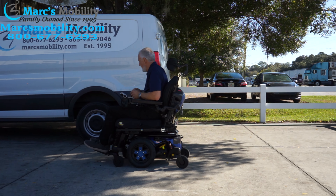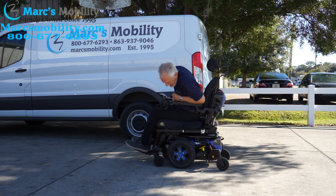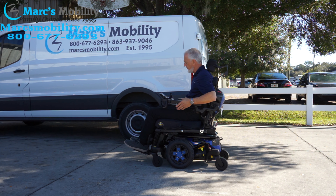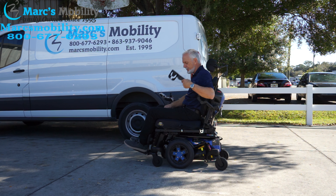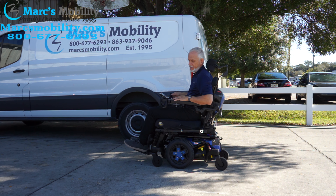This one here has one mile so it's practically brand new. It's blue in color and has electric tilt, electric recline, electric legs, 22 inches between the arms, a swing-away joystick, drain cup holder, and flip-up arms — just a gorgeous power chair. The chairs we get in here are pretty nice.